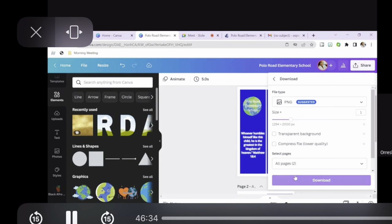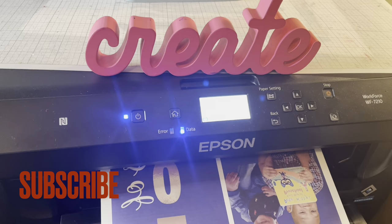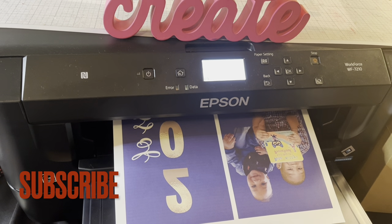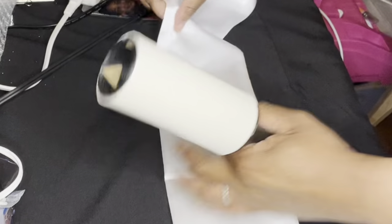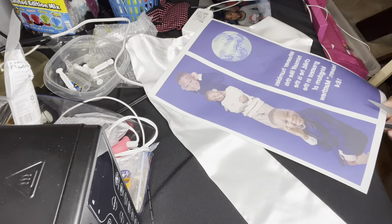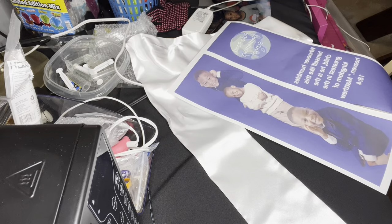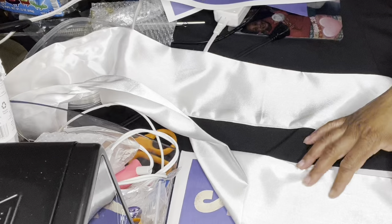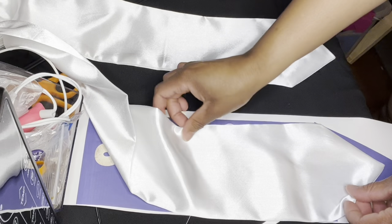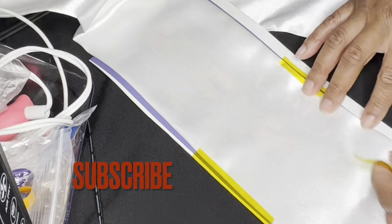I'm pleased with how it looks overall. I'm going to click the share button and go to download. The hardest part is over — now we just print out the images we created. Make sure you have your stoles and use a lint brush to get any debris or lint off. Now I'm cutting everything down to size and taping it together with heat tape to apply to the stole.